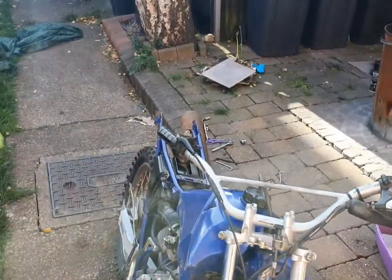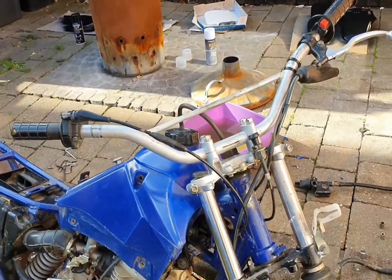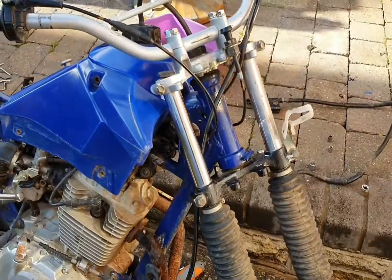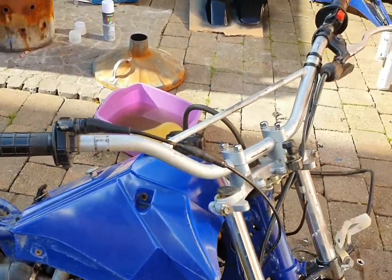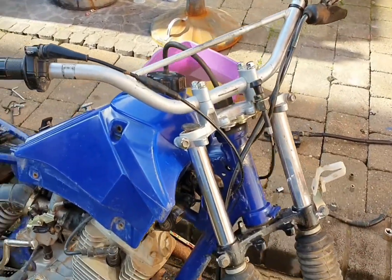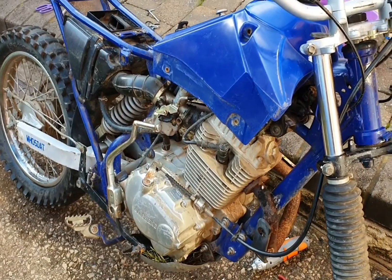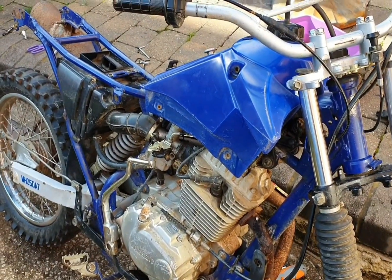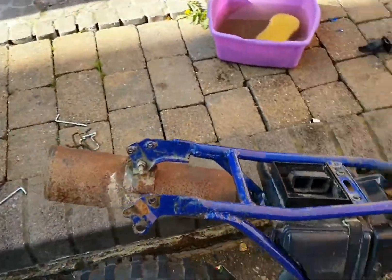What's going on people, it's that motor roader back again. This time I'm reviewing a Japanese bike I got recently off Facebook Marketplace — it's a Jincheng JC Y 100C. I'm currently in the process of building it as a road legal bike.